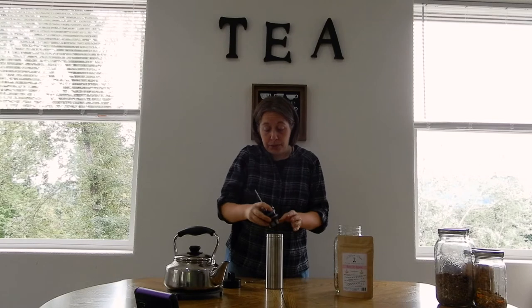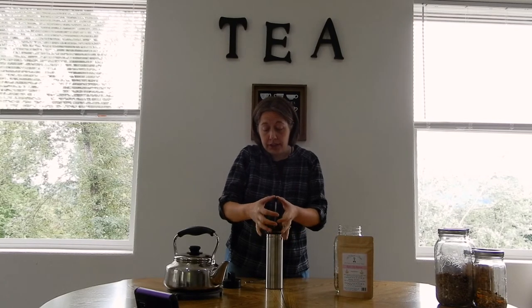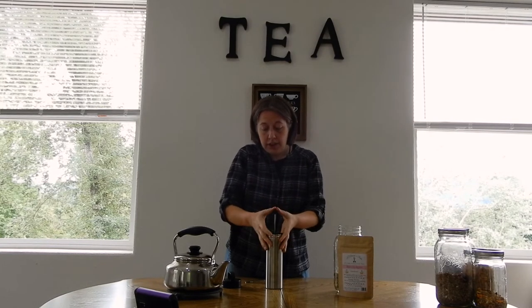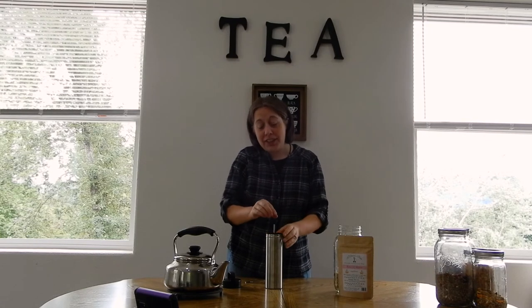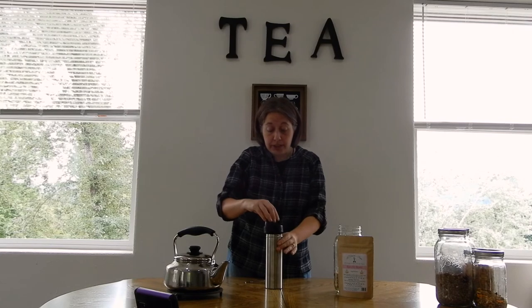We fill it until it reaches the line inside that says 'tea.' Then we're going to put in our press — gently push it down when it's hot, there's some resistance. We're going to push this halfway down and let it steep. You want to steep according to the time on your tea packaging. Now that we've finished steeping our tea, we're going to continue to press the press all the way to the bottom very gently.